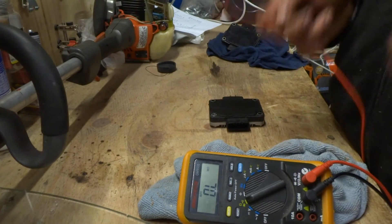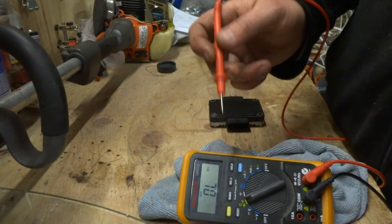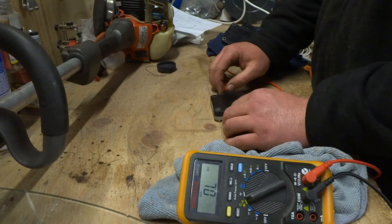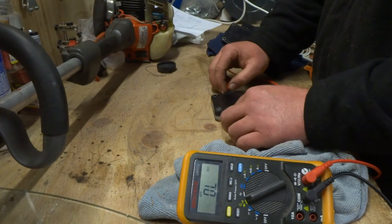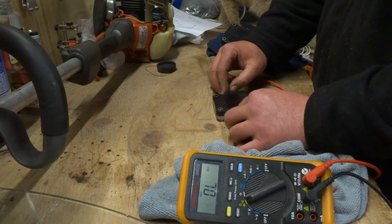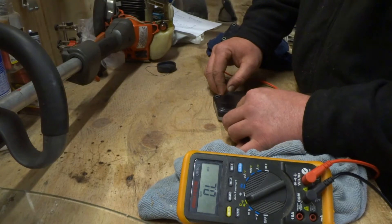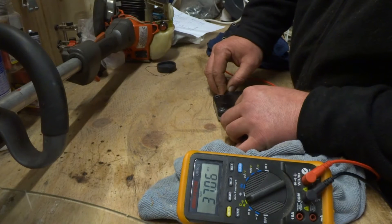To test whether it's faulty, as the manual says, you want to see an infinite reading — open line on a digital multimeter — or no resistance in the forward direction. Put your negative on the base side and positive on the collector. You should see an open line like that one there. This one is faulty — if I move it over to this pin here you'll find it brings up a resistance of 37 mega ohms.